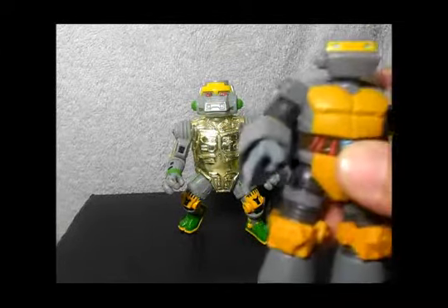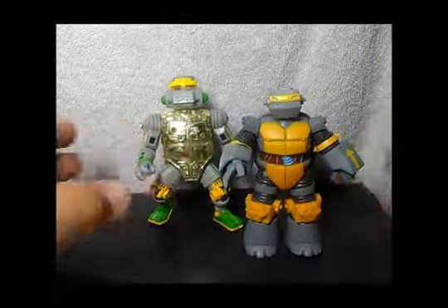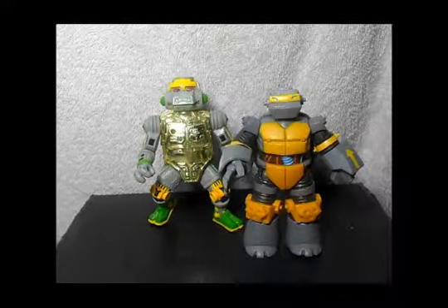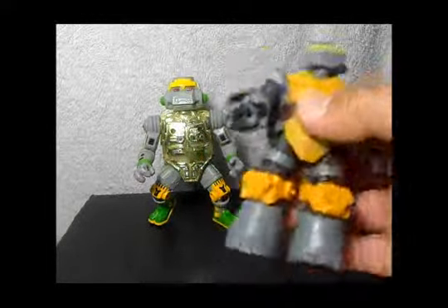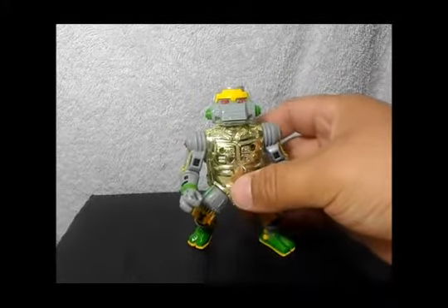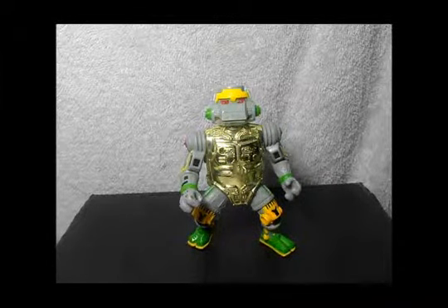I just bought the Metalhead — the mecha turtle — from the new Nickelodeon series, and it's pretty cool. There are just a couple of things I didn't like about that guy, but the original is awesome. I still love it; it's one of my favorite figures and characters from that series.